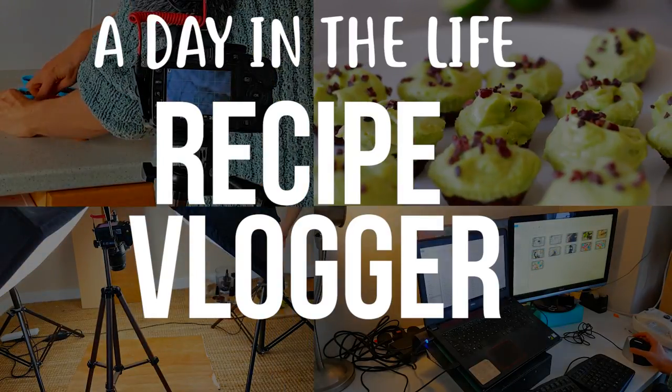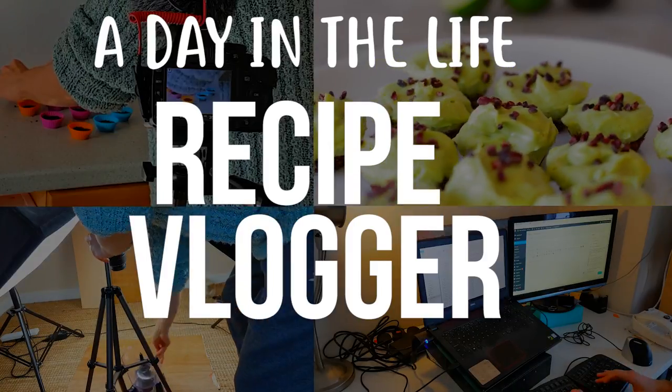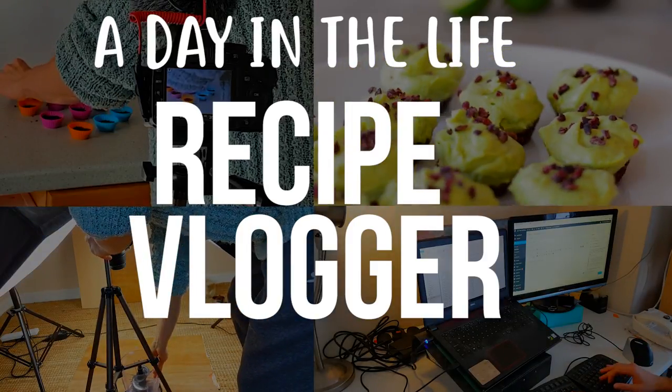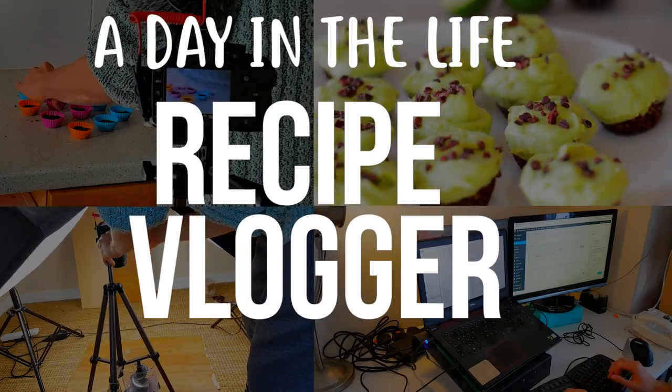Hello. Lots of people ask me about my setup and how I film recipes. I'm a total amateur and I'm not saying this is how it should be done, but I thought it'd be interesting to say how I do it and what happens that you don't see.